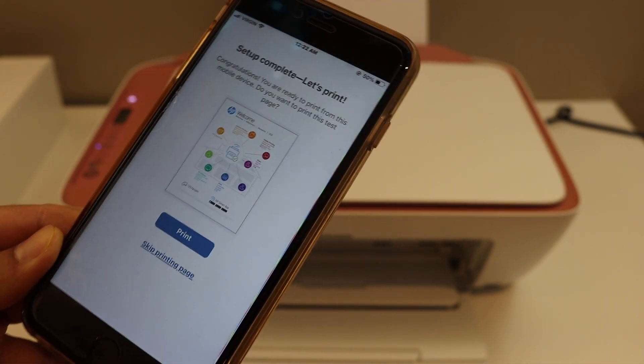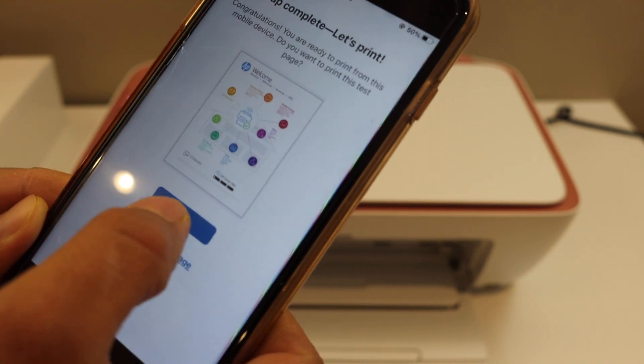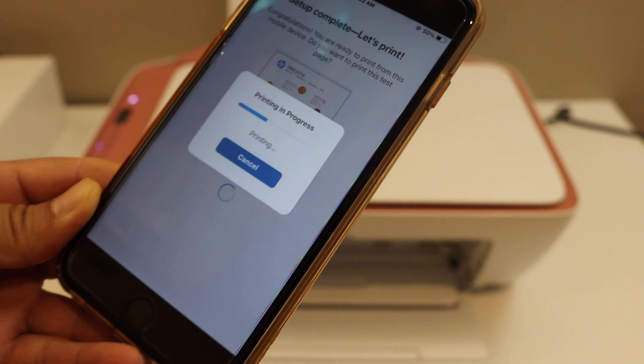You will see a screen that says 'Setup is Complete.' We will do a print test here — click on the Print button and wait for the printer.